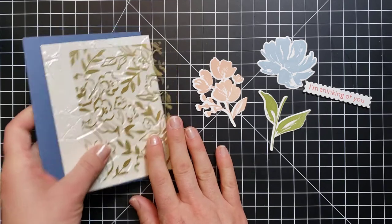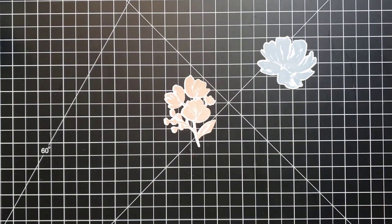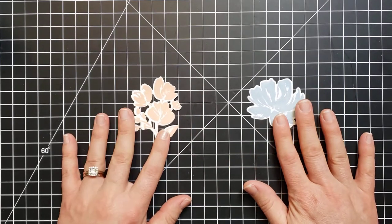I also have a few pieces I've already prepared using the stamps and die cuts. I stamped this floral cluster using Petal Pink, the flower using Seaside Spray, the leaf with Old Olive, and this little greeting with Calypso Coral. Now I want to use the second part of the stamp set to add another color.